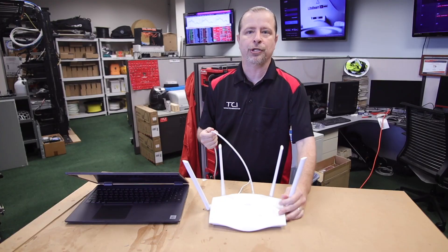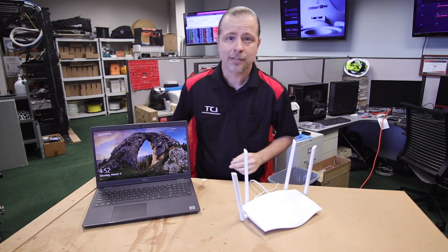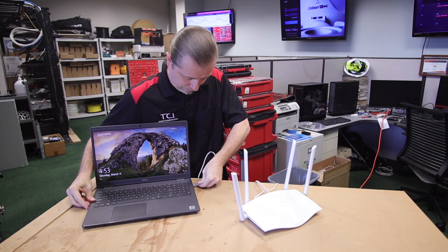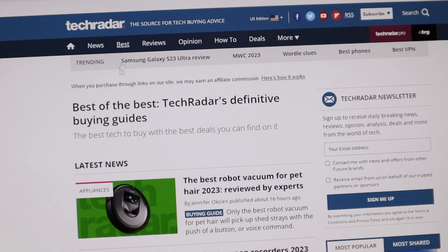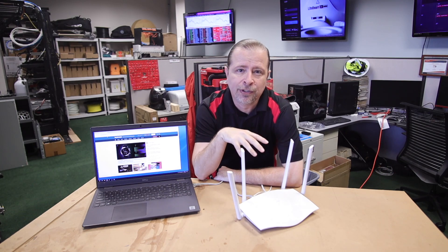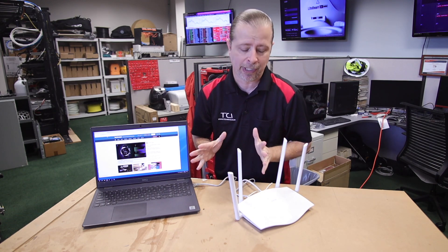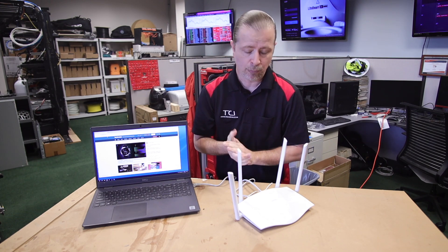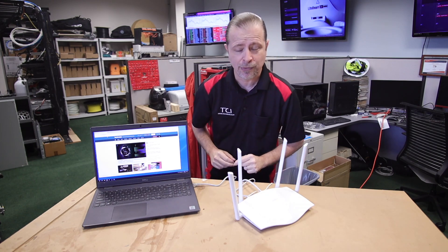I've got my internet connection here, represented by this white wire. I'll be using my trusty Dell laptop, and I'm going to hardwire in my laptop. I'm going to redo the wires so they're compatible with the scenario I'm describing. I'm going to add a second internet connection, represented by the black wire, and then we'll put the Link Badger between this device and this laptop.